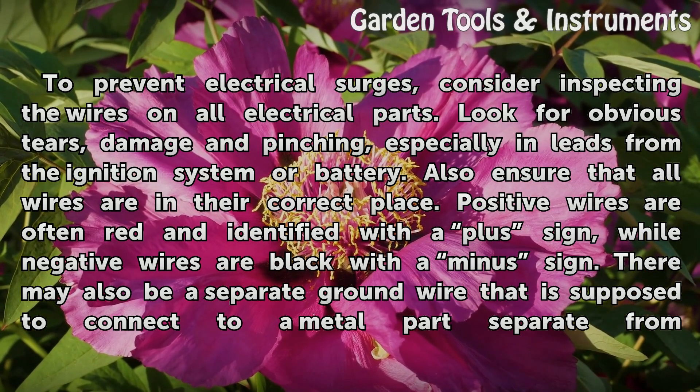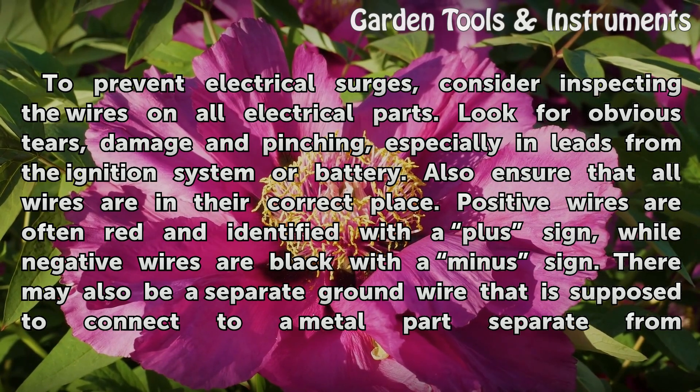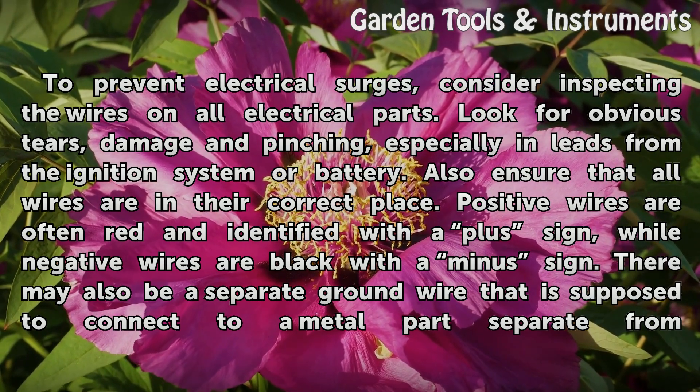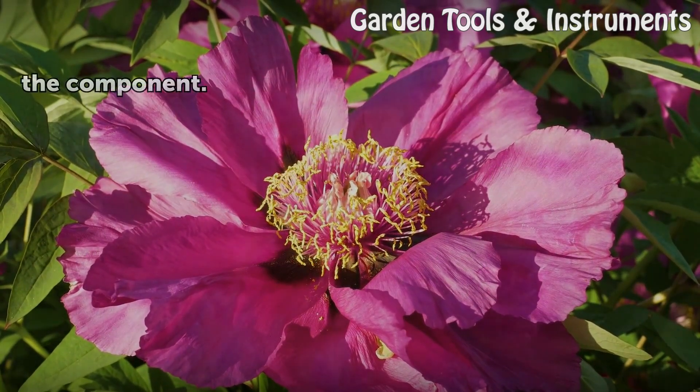Also ensure that all wires are in their correct place. Positive wires are often red and identified with a plus sign, while negative wires are black with a minus sign. There may also be a separate ground wire that is supposed to connect to a metal part separate from the component.